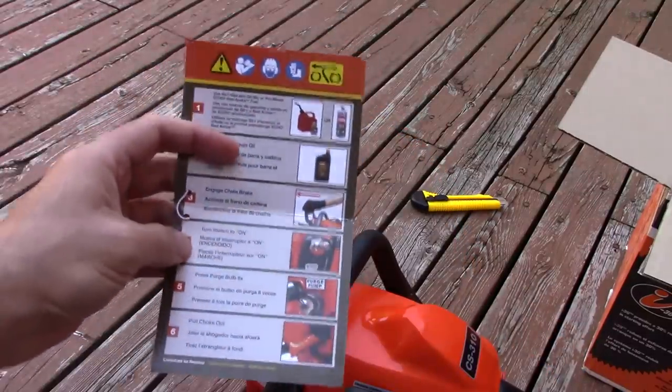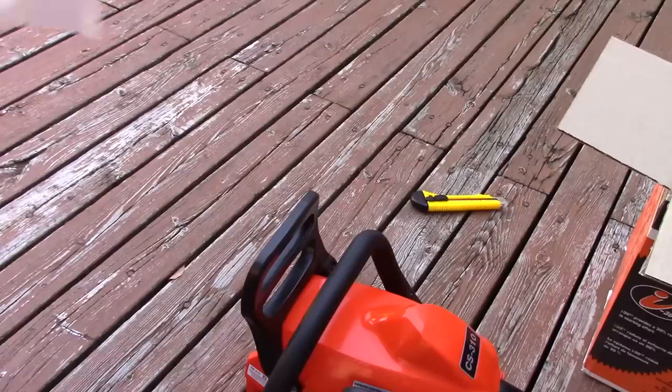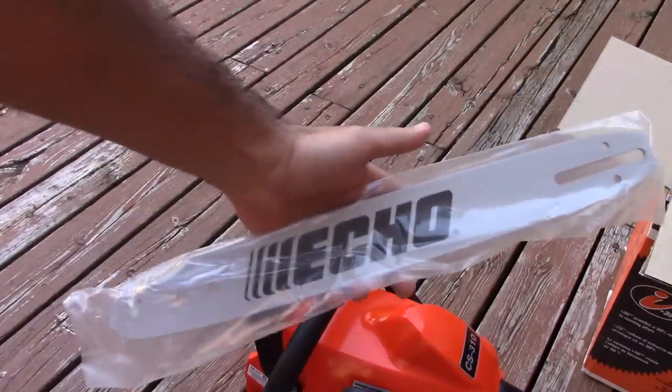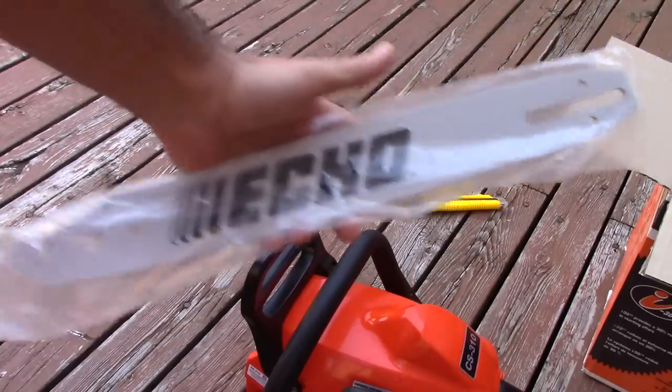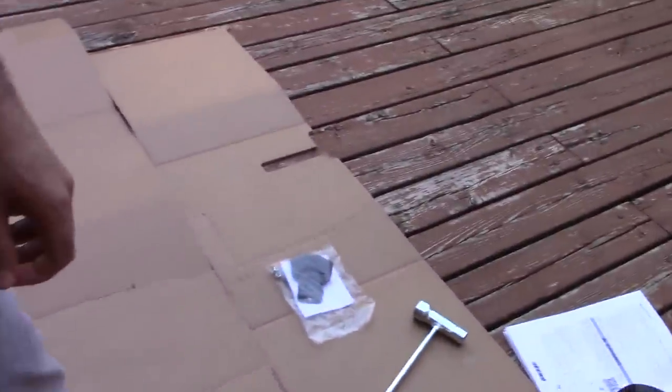You have a quick start guide here. I'm gonna show you the tip guard but I'm not gonna install it now.